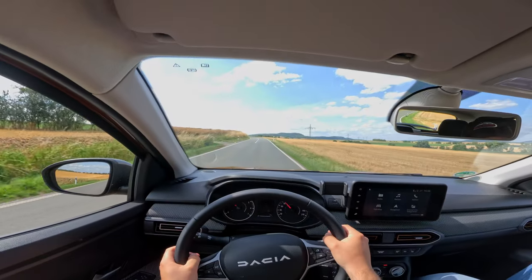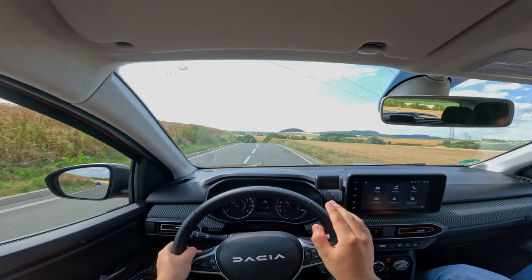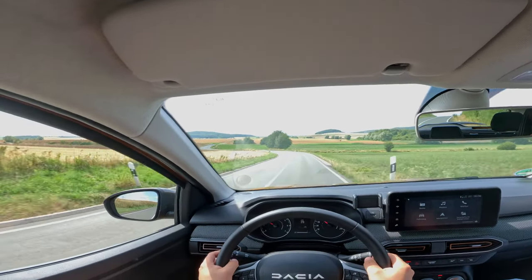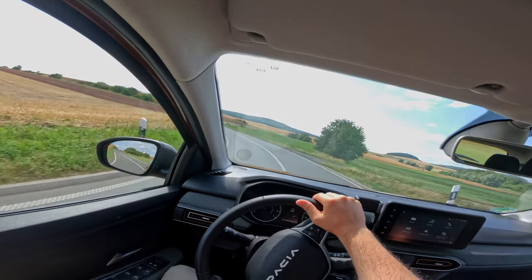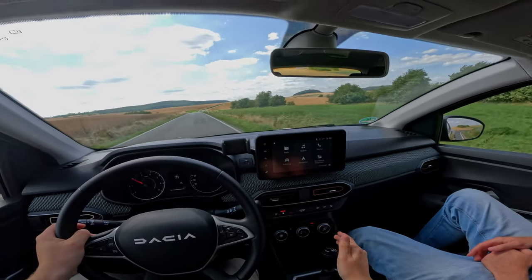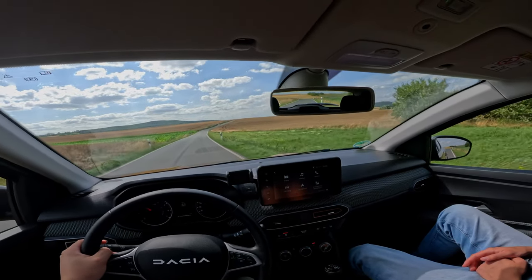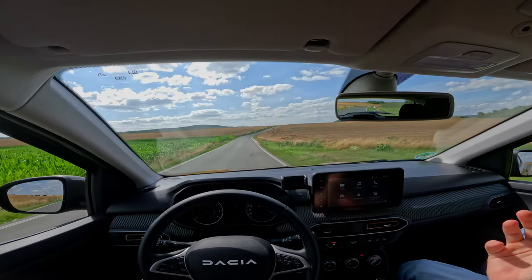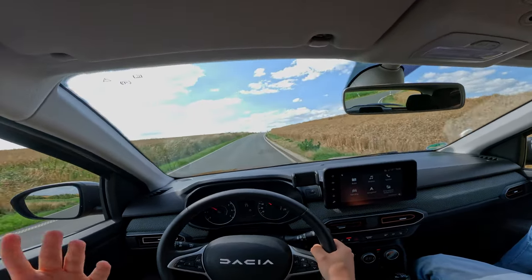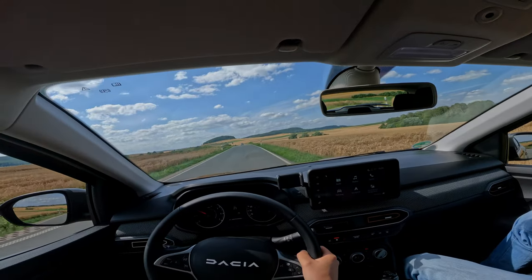The car feels pretty robust. We're wobbling around fairly decently because the car does have a good amount of body roll since it's lifted higher than the normal Sandero. When going around corners it still feels fairly decent, with a good angle of attack and decent power out of the corner. 0 to 100 in around 10 seconds, depending on your shifting. For 11,000 euros you really can't go wrong, and the Stepway starting at 14,000 euros is still very good value.